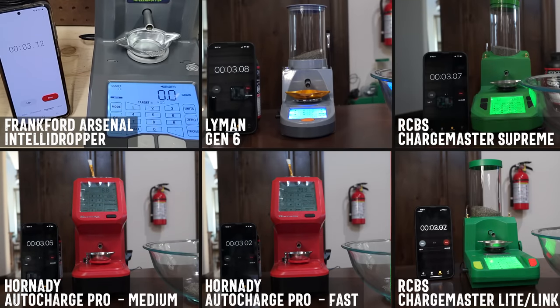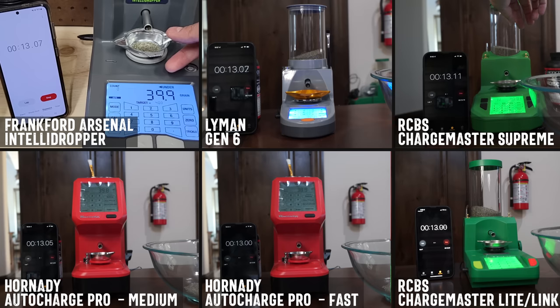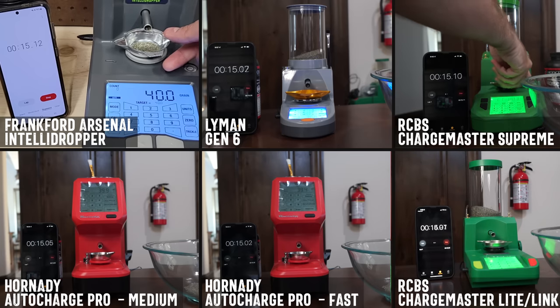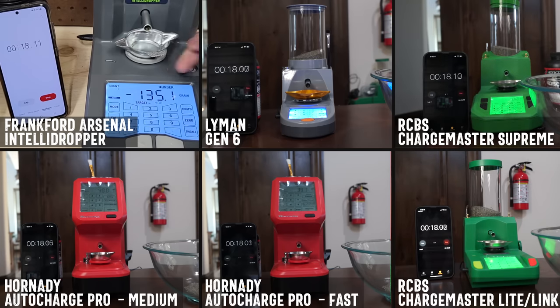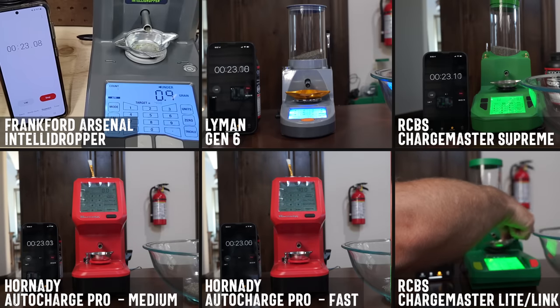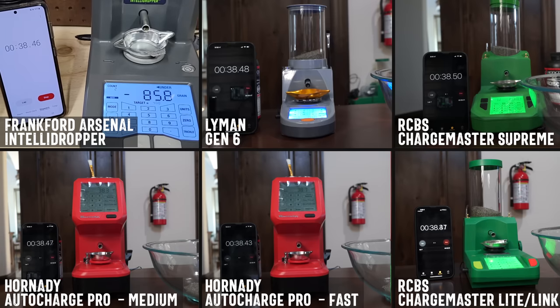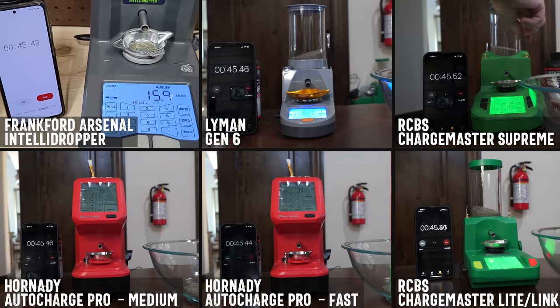A little bit about this test: we're all using a stick powder in each of these powder dispensers. We set a timer at the very beginning and it has to do 10 loads. As soon as one is done, I immediately empty it out and go to the next one. The reason I included that time of dumping it out is because some of them take a little bit of time to zero when you put the tray back on the pan. I also did some testing with ball powders, and while there was a difference in the speed they all dispensed, they seemed to generally follow the same order, the same rank.